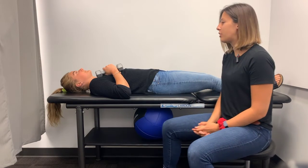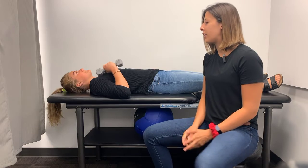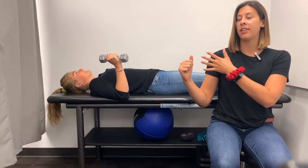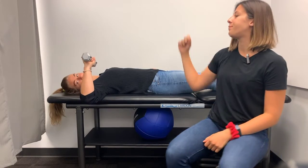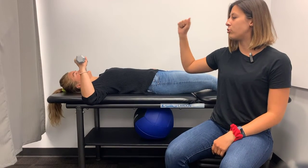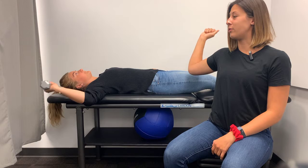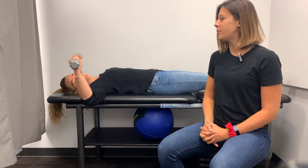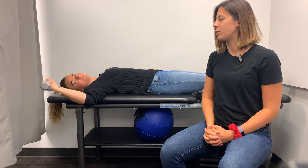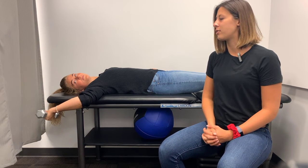To set up for weighted shoulder external rotation, you're going to start lying on your back with a weight in your hand. Bring the upper arm outside of your body 90 degrees from your body, let that weight drop down towards the ground, and then lift up back to vertical. Make sure this movement is really controlled, nice and slow.